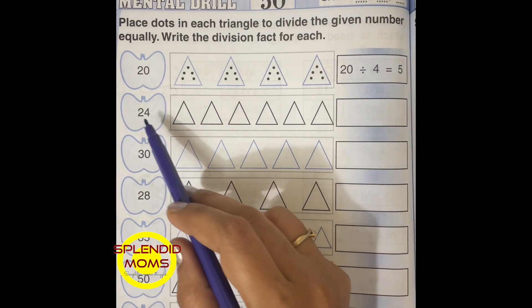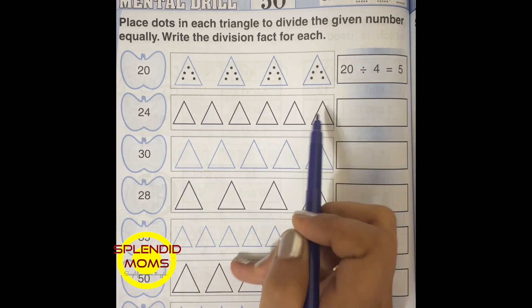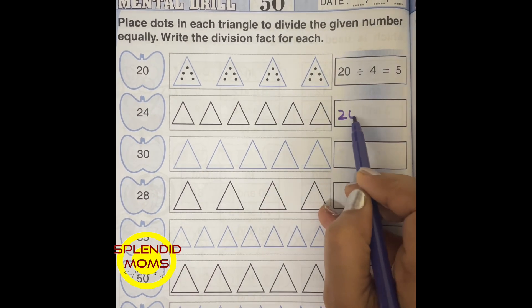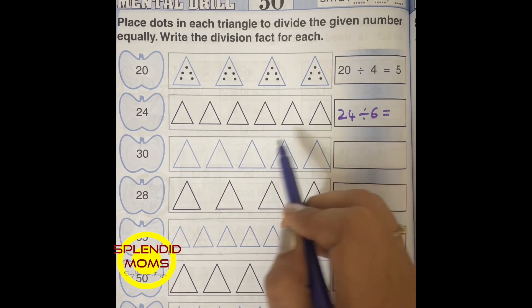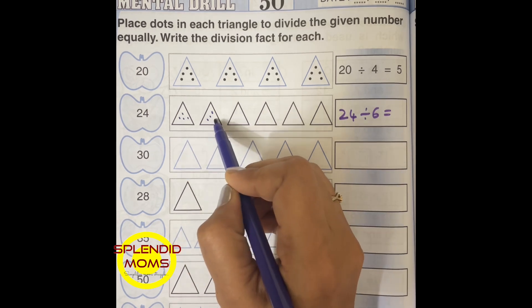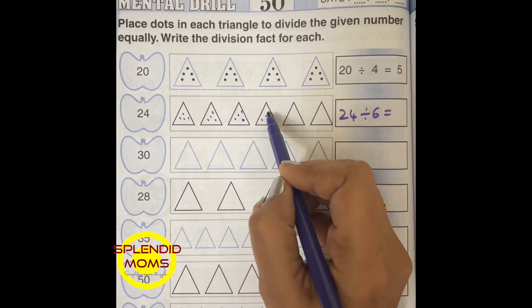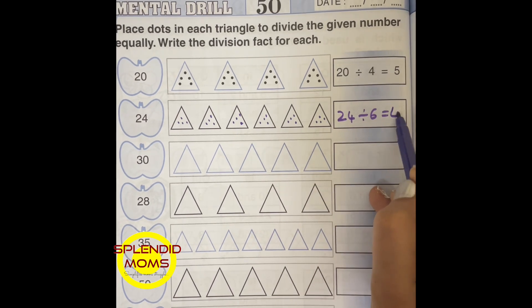This is the division worksheet. 24 divided by 6 — counting 1, 2, 3, 4, 5, 6 groups of 4 — gives you 4. The answer is 4.